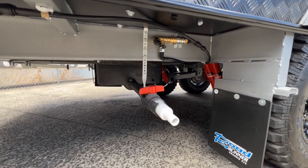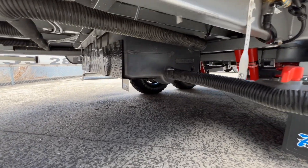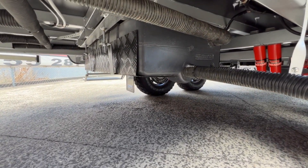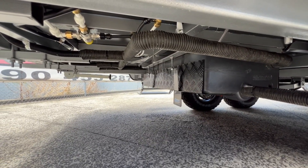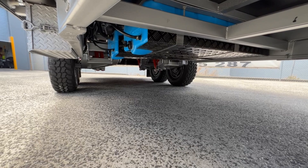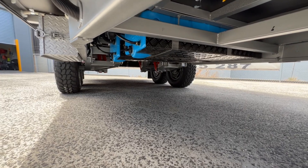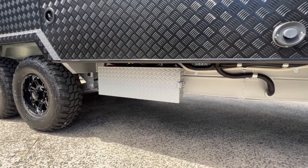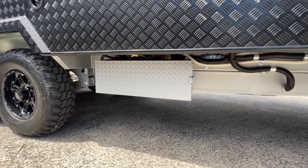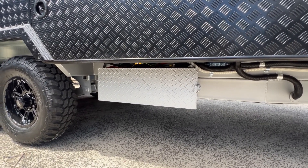Just beyond that is a 100-litre gray water tank. All the water tanks are covered in checker plate protection, and all of the PVC piping under the van is covered in corrugated plastic. Those are the 210-litre fresh water tanks covered with checker plate protection. The 220-amp-hour iTech lithium batteries are mounted in this external battery box on the chassis rail on the driver's side of the van.